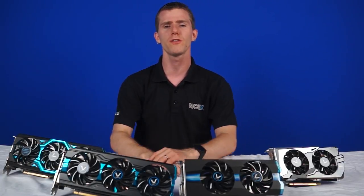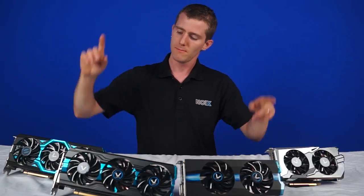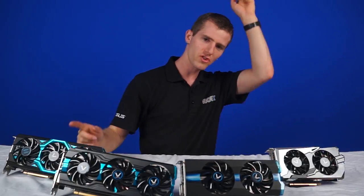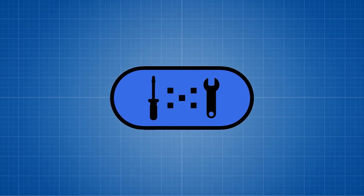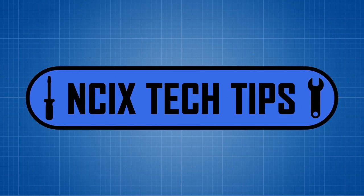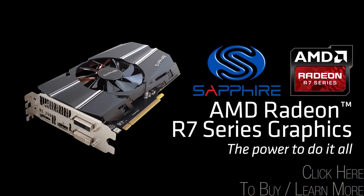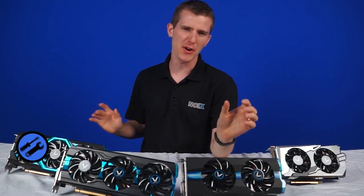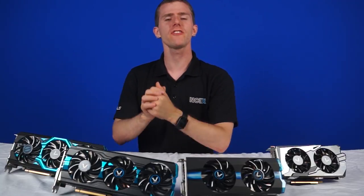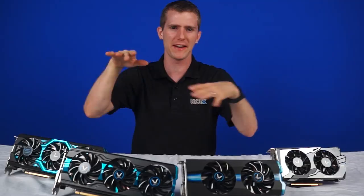So today we'll be taking a look at a few cards in the Radeon lineup, courtesy of Sapphire, to help you determine which is right for you. Combining efficiency and gaming performance, R7 series graphics from Sapphire have the power to do it all. Today we've got the Sapphire Vapor X lineup of cards with their Vapor Chamber technology, which is essentially a heat pipe design sort of flattened out and spread out.